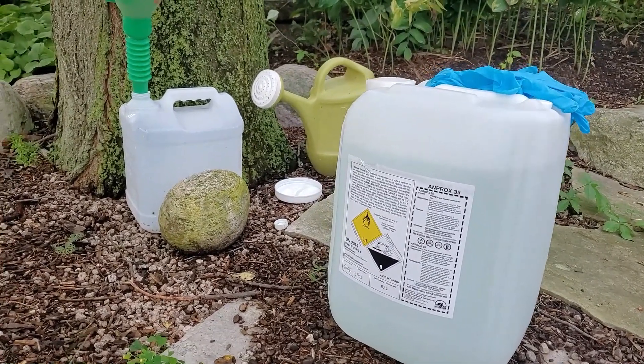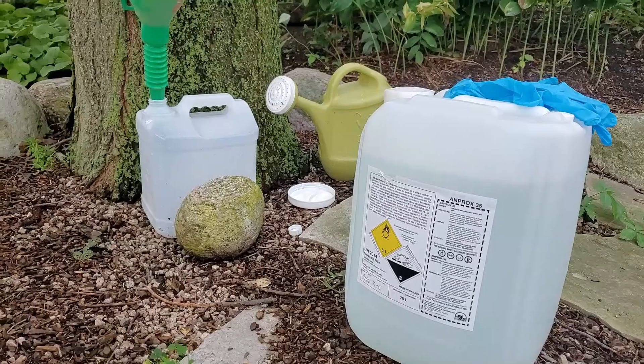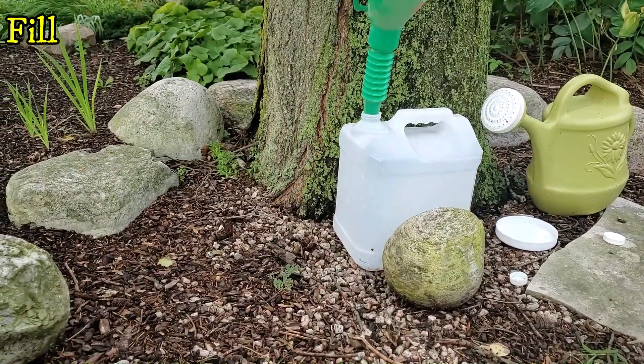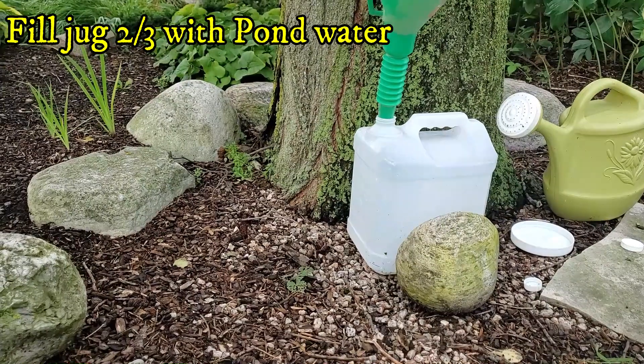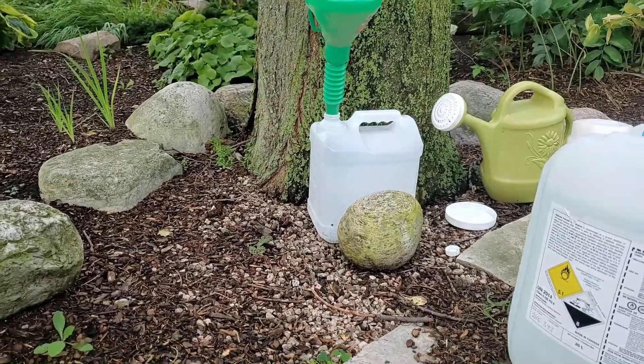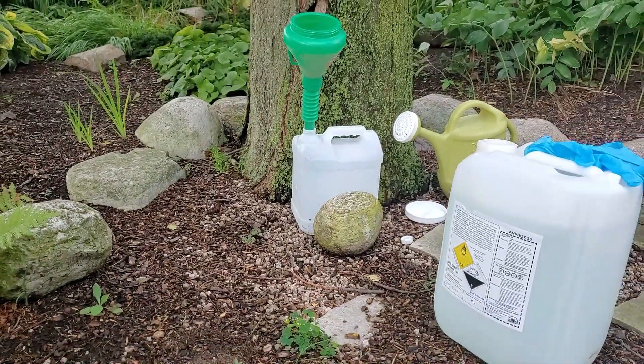I want to dilute this down to about a 10% solution. I'm going to take an old four-liter jug, fill it about two-thirds with pond water, and then top the rest up with the hydrogen peroxide, so I'm not putting in quite as strong a dose directly into the pond.